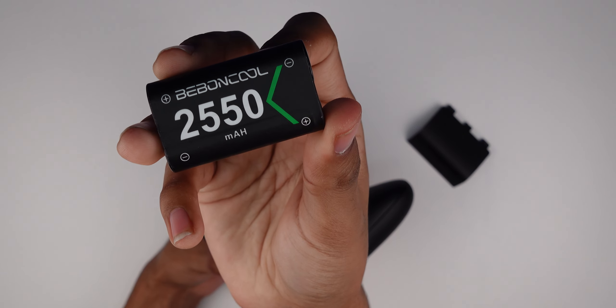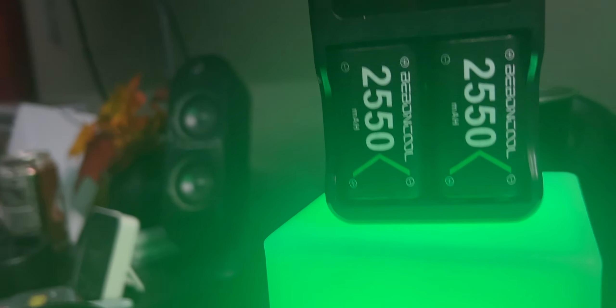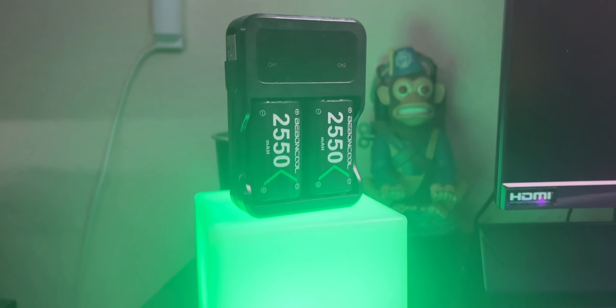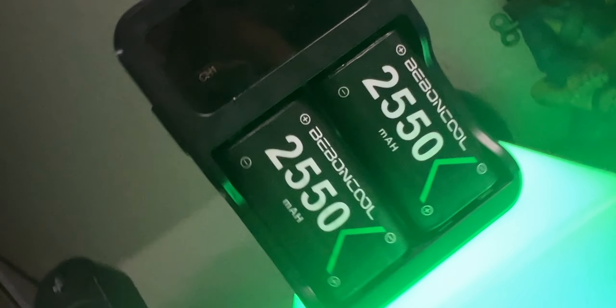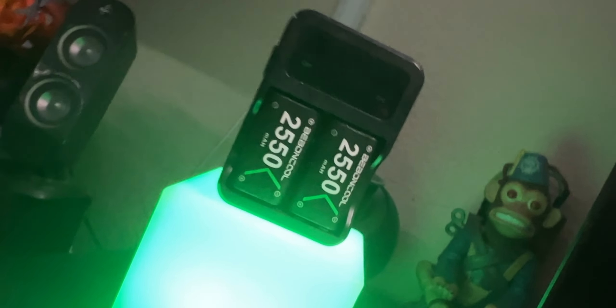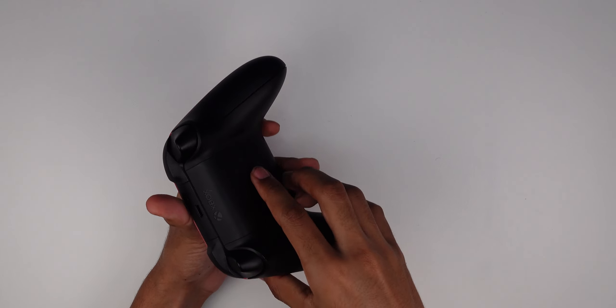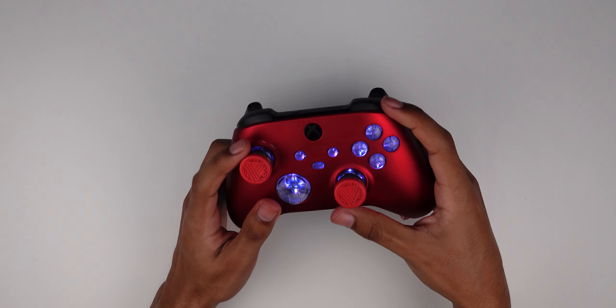The battery I use is a Bebincool — it's not in stock currently, but I do have an alternative. It's a 2550 milliamp-hour battery, so it lasts roughly around a week of full usage. I do heavily game when I use this, so it lasts a very good amount of time.